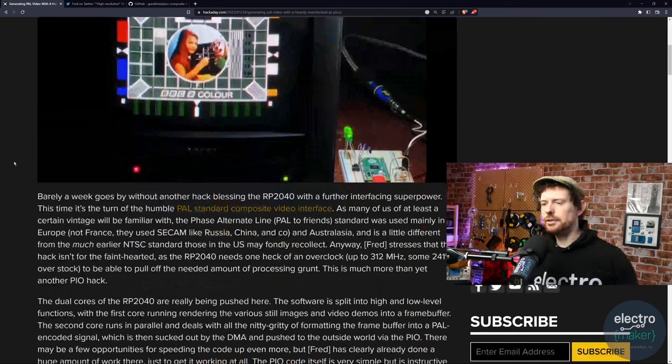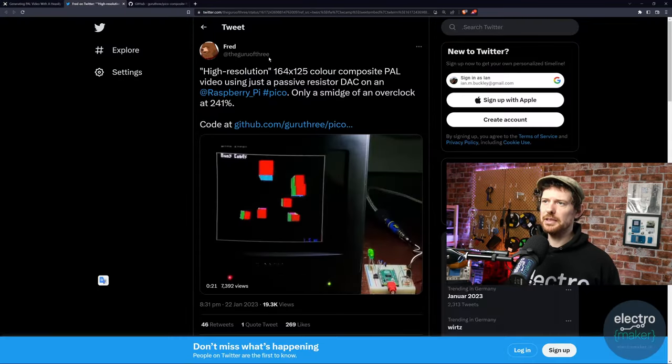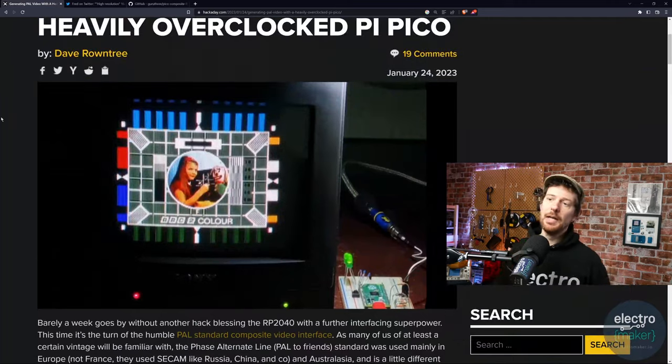We're going to start this week's show by looking at a Raspberry Pi Pico project on Hackaday. This is the Raspberry Pi outputting video, which we've seen and talked about on the show before, but this is a little bit different — this is generating a PAL signal on the Raspberry Pi Pico, which I've been led to believe is an order of magnitude more difficult. I'll link the Hackaday article in the description, and you can find the link to the GitHub of Guru of Three, or Fred — yes, this is outputting PAL using the Raspberry Pi Pico and a resistor DAC.